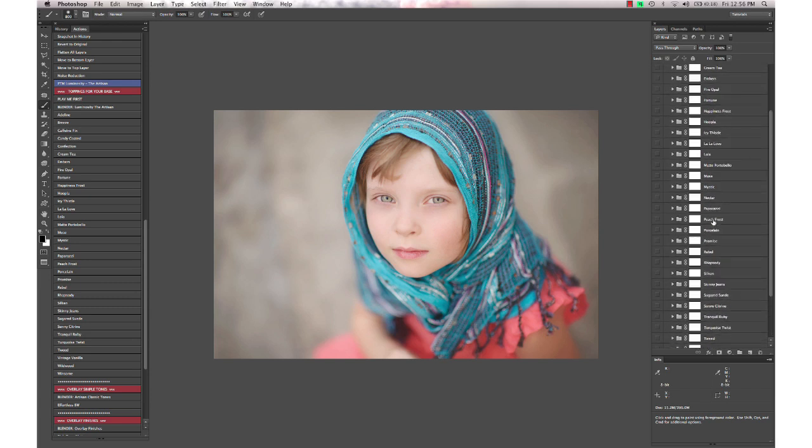You can go through and decide which ones to turn on or off. I'm going to go to Lola and turn it down to about 30%. Something I like to do often is take one of the actions and just paint it on selectively — to do that, select your layer mask and hit Command or Control+I.